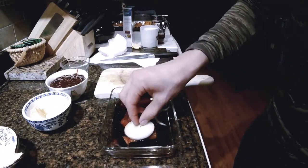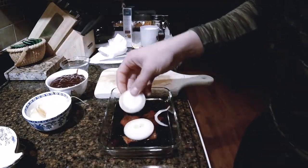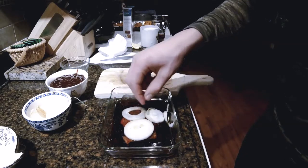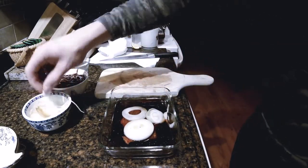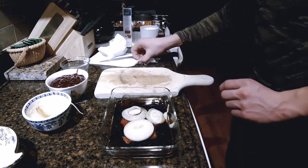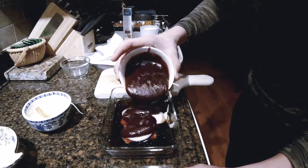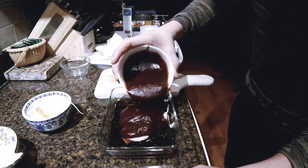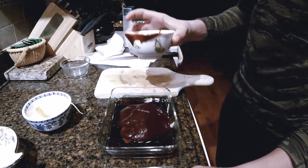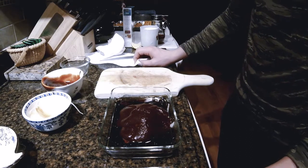Then on top I'm going to place my onions. And then next I'm going to put on my barbecue sauce. So now she's ready to go into the oven.